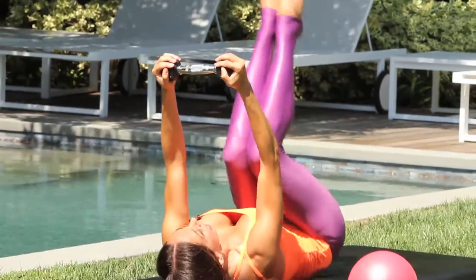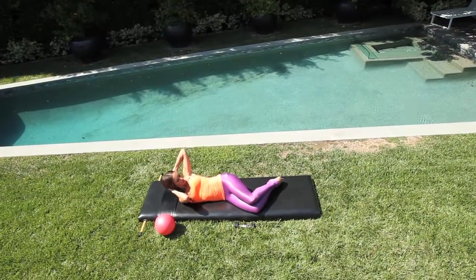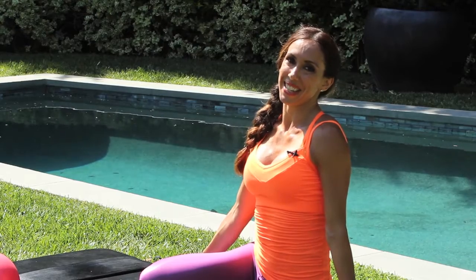We're going to lift the legs up and down, so you're really scooping the abdominals to lift. Five, four, three, two. Lift up and lower, and that completes our ab workout. Thank you so much and see you next time.